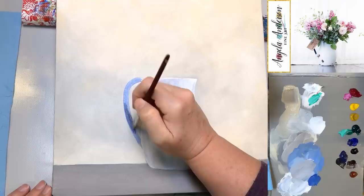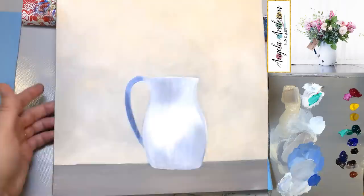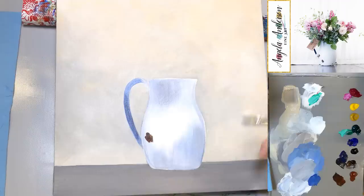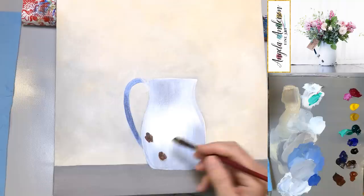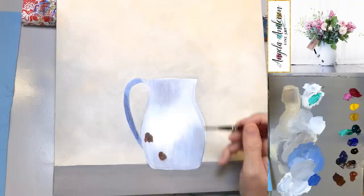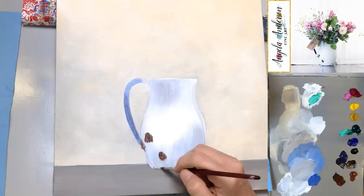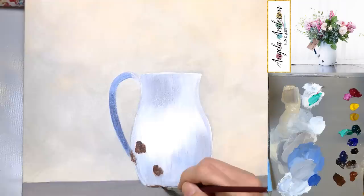Cleaning that off and grabbing some burnt umber and a little bit of burnt sienna to make kind of rusty patches on the pitcher — just tapping in with the tip of the brush. There's some right around the handle where it attaches, some down below where it's touching the table.